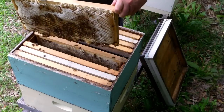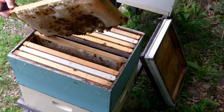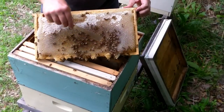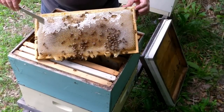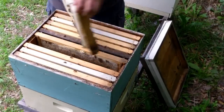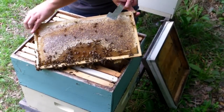This one's heavy and it's full of honey, just not quite capped. This is almost full of honey — they just hadn't capped it yet. And this side here is mostly capped, a little bit left to go.